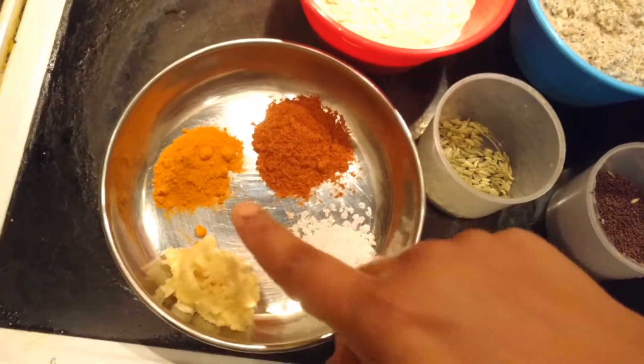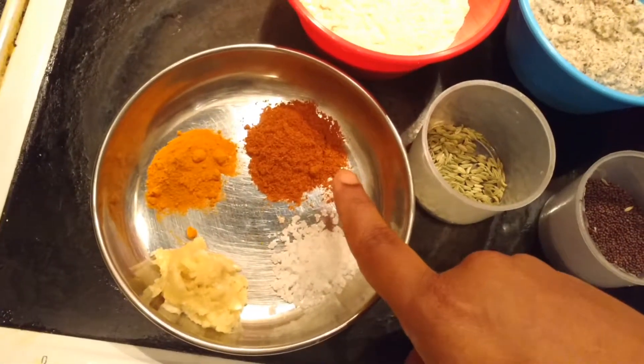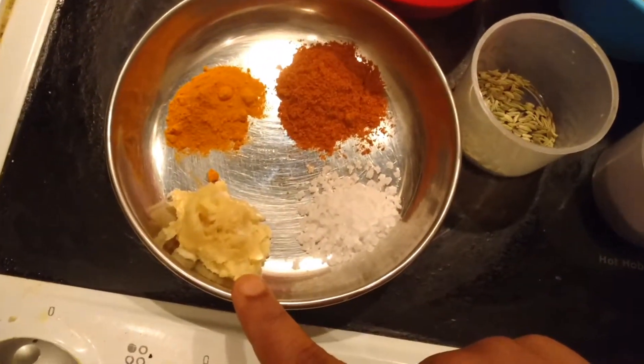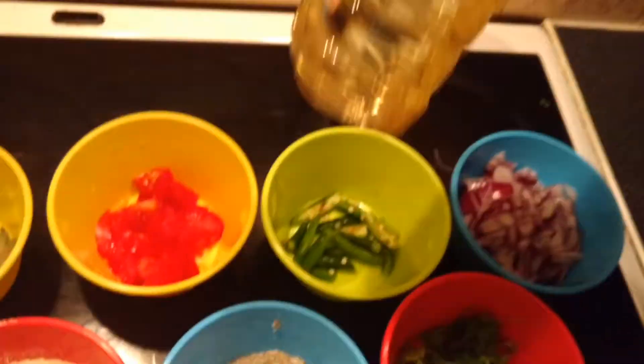It is not done. Put half a tablespoon of flour — you can avoid this. 1 tablespoon of the flour paste. Put the flour with the flour.